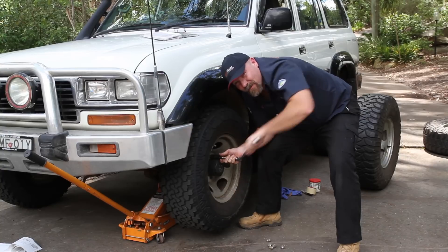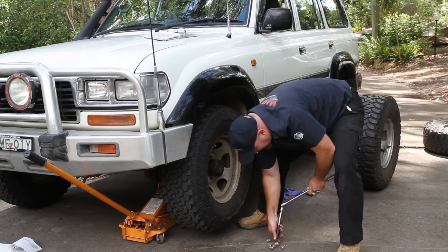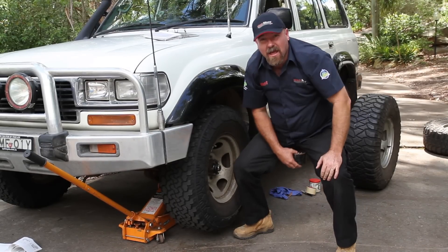On my truck, it actually comes with a really cool nut holding device. I'll show you that in a second. Tuck it in there. Beautiful.